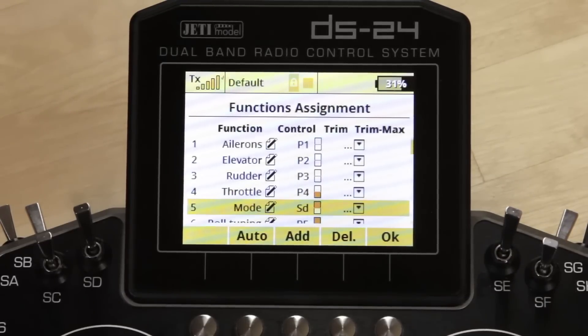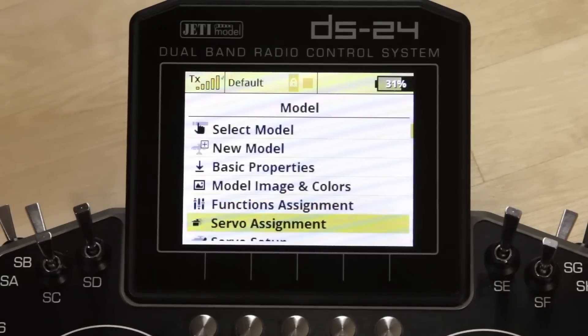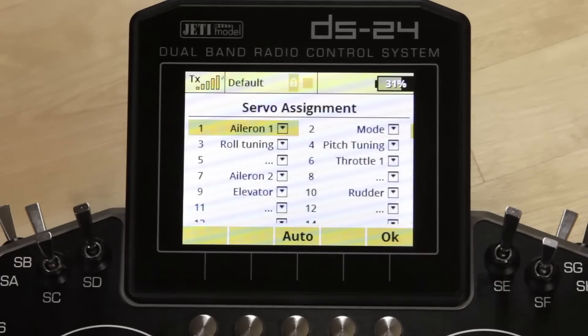So you're going to create a function, name it 'mode,' and assign it to any three-position switch. The next things I created were roll tuning and pitch tuning functions, assigned to the sliders. That's going to allow me to adjust my gain in flight specifically to those two axes. Then don't forget to go into servo assignment and make sure you assign those three additional functions to the receiver output so they're getting to the assist.